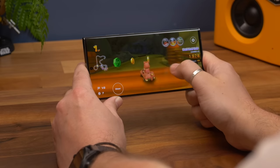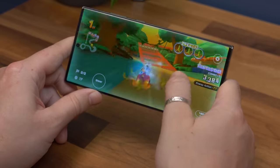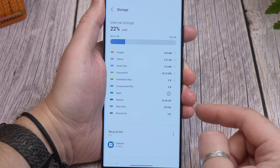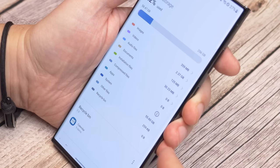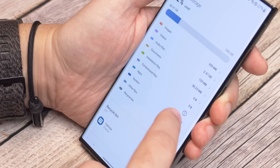There's the option for either 256GB or 512GB of storage, with a top-level 1TB available exclusively from Samsung. There's no option for microSD, but you might be surprised to find 60GB is taken up by system files — compare that to 22GB on the Pixel 7 Pro, which gives a suggestion of the cost that comes with Samsung's One UI skin and the additional bloat this phone adopts.